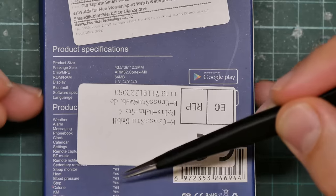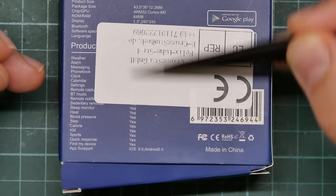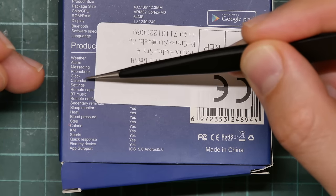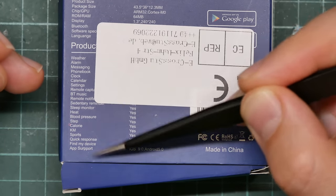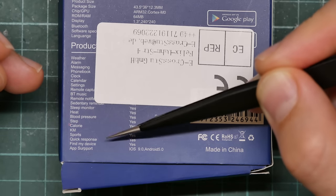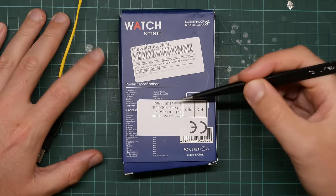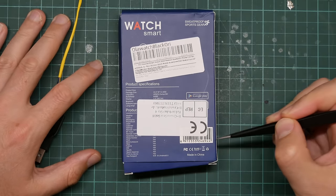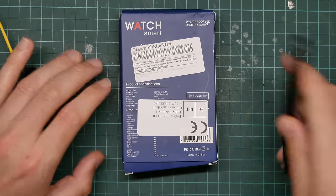Down here is a list of features. I suspect that under the sticker it all says yes — weather, alarm, messaging, Bluetooth music, remote notifications — all the usual stuff that will no doubt be very cheaply and shoddily implemented. I also looked up the barcode here and there are no matches. So let's open it up.